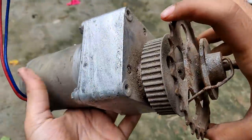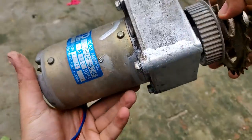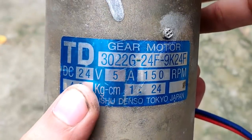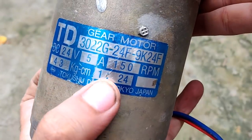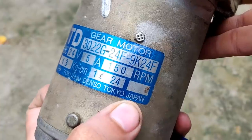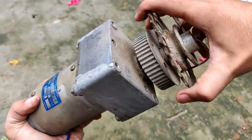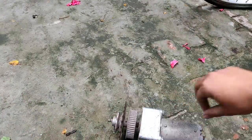I've extracted the geared DC motor from the bicycle and it's still working pretty good. You can see the plate: 24 volts, 5 amperes, 150 RPM, and the gear ratio is 1:24 with 43 kg·cm torque. It's Japanese. Let's test it with the power supply — yes, it is working.